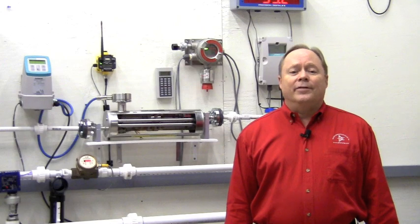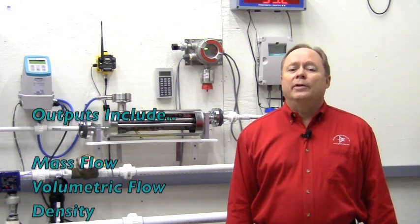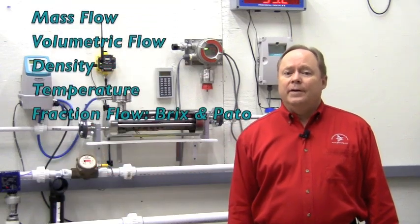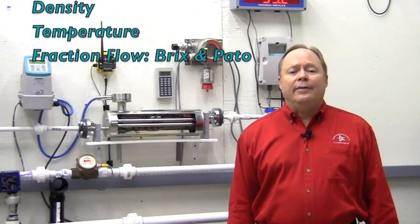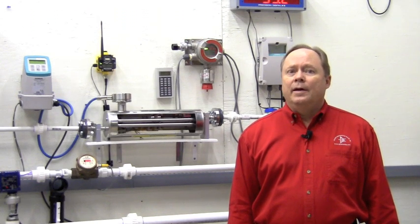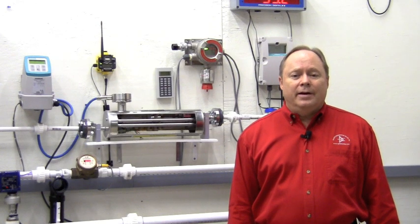The MASS 2100 offers high performance with multi-parameter outputs when measuring both liquids and gases. These outputs include mass and volumetric flow, density, temperature, and fraction flow, such as degree Brix and degree Plato. The density measurement is as accurate as a refraction meter, but this one will even operate under high pressure.